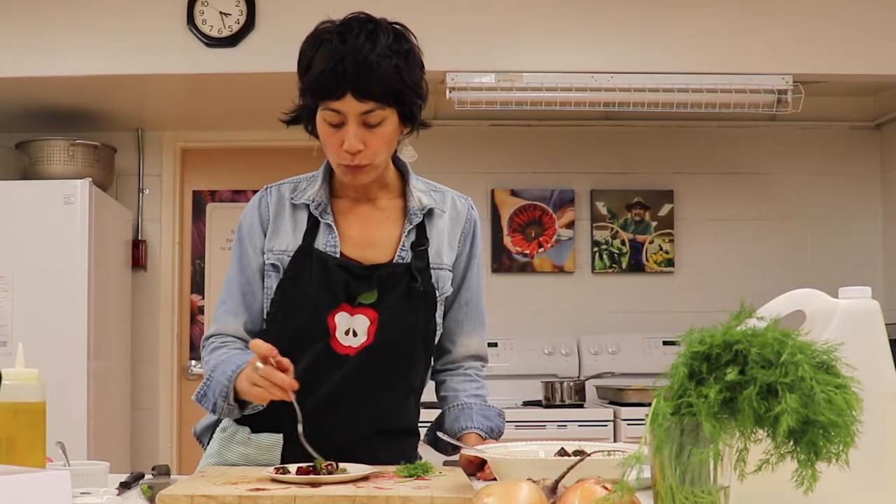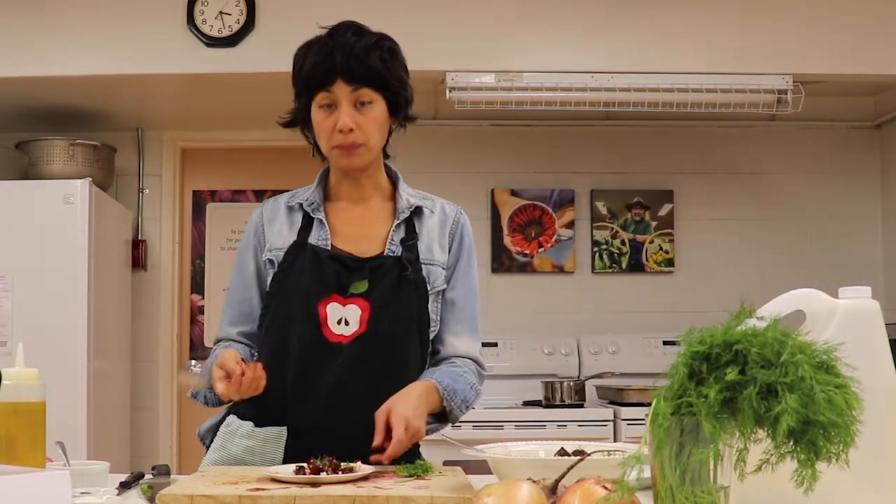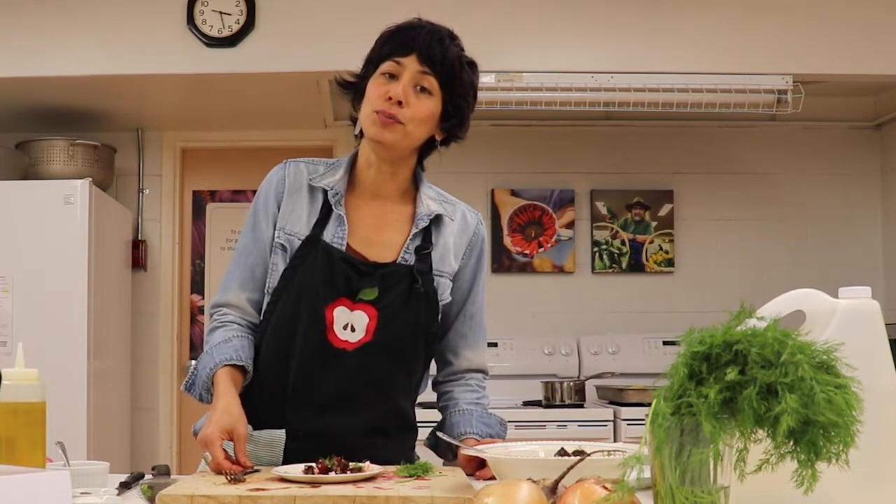The beets are perfectly cooked and they're really sweet and juicy still because they were cooked inside that foil, and they've got a nice contrast from the sunflower seeds and the creamy feta. Give it a try and see what you think! It's another recipe from the Nelson Community Food Center kitchen. If you want to see more recipes, check out our YouTube channel and we'll see you next time.